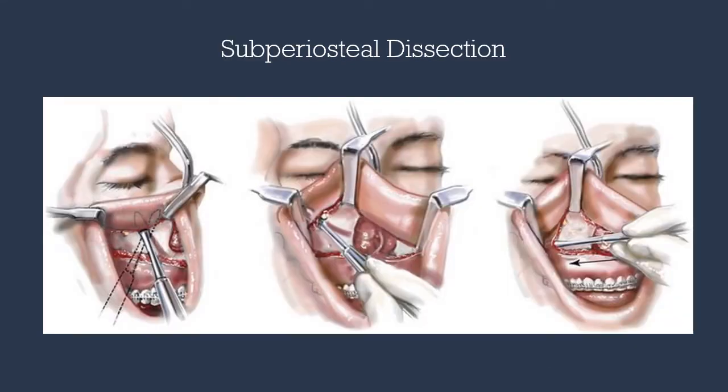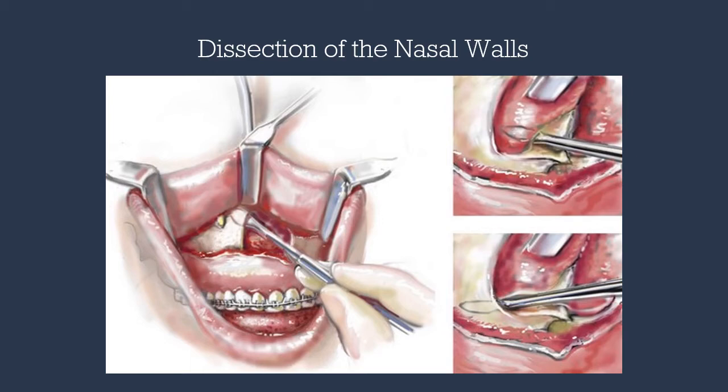Periosteal dissection is completed superiorly to expose the infraorbital nerve. The surgical tech is directed to help retract medial to the nerve and over the zygomatic buttress to expose the pterygomaxillary junction laterally and the piriform rim medially. Switching from the nine-mold to the curved freer, we'll be dissecting the delicate nasal mucosa — with the curved end initiating dissection over the lateral nasal wall and floor of the nose, and with the broad end continuing the dissection posteriorly.